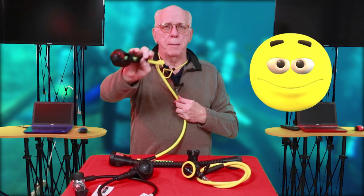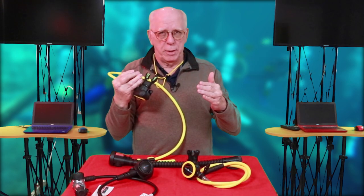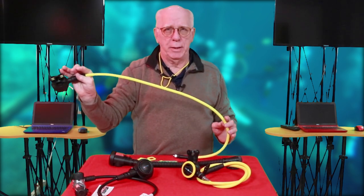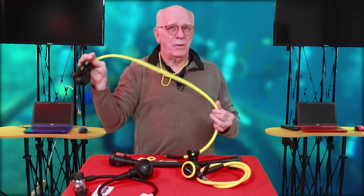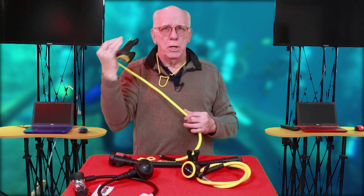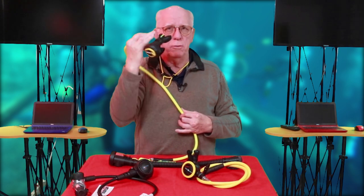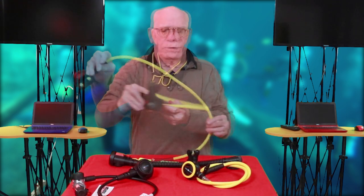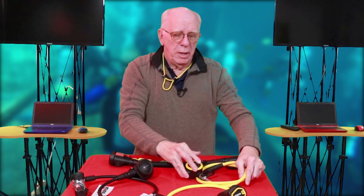This is the primary source and direction from which buddy breathing comes. Air sharing with an octo is not buddy breathing. Buddy breathing is what we used to do when we didn't have octos — where we would share our primary air source back and forth with another diver. That's buddy breathing.